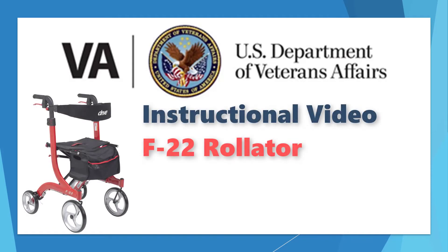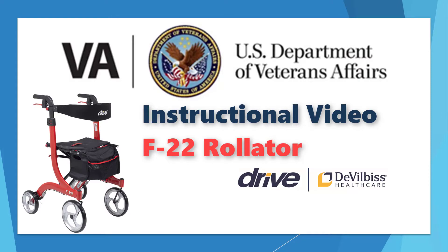Hello and thank you for choosing the F22 Rollator by Drive to Vilbis Healthcare. Your therapist at the local VA will be providing you with the F22 Rollator as a walking aid to help you with your mobility. This will help you to stay active and engaged in your normal daily activities while giving you the ability to sit and rest whenever needed.